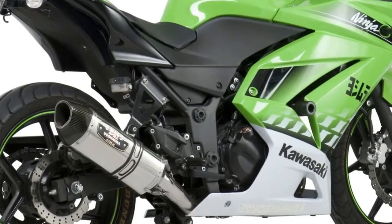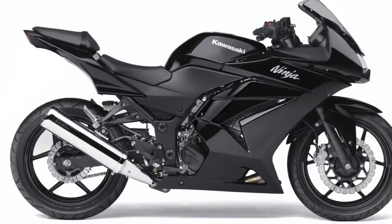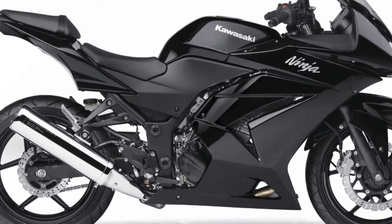Its tail light, tiny indicators and V-shaped long rear fender, along with a broad rear tire, enhance the visual appearance of the bike.